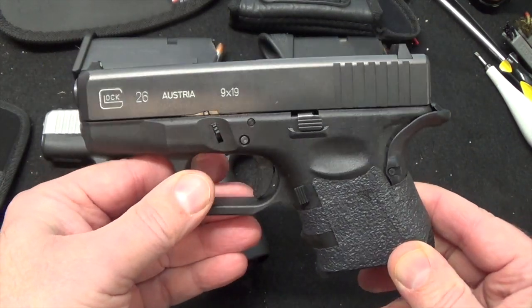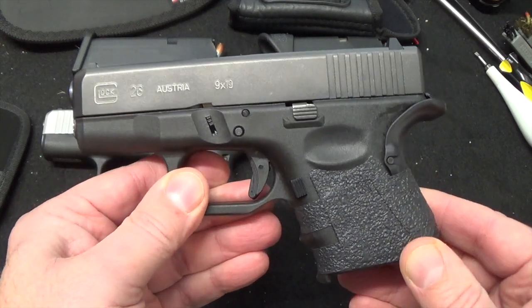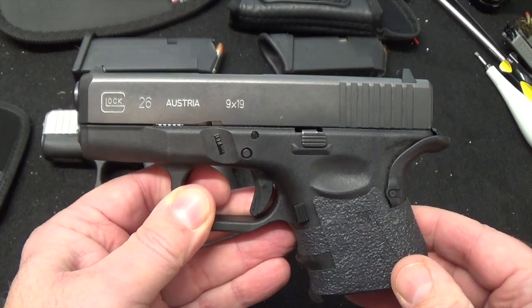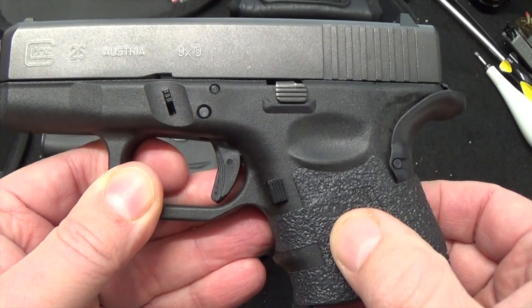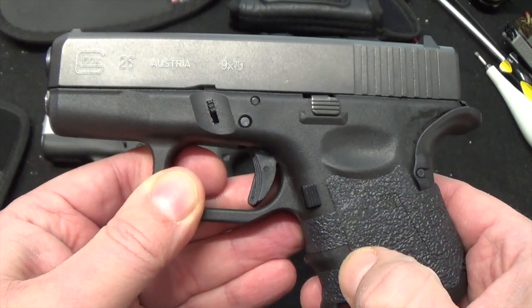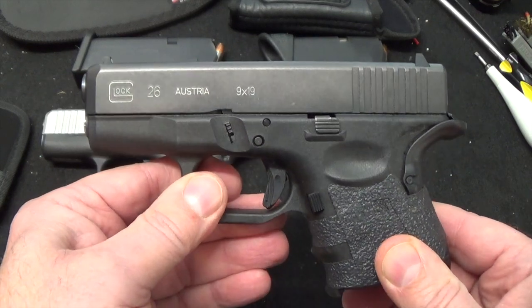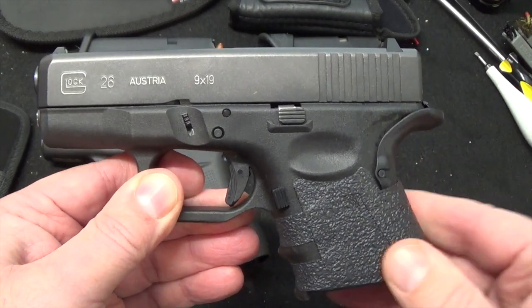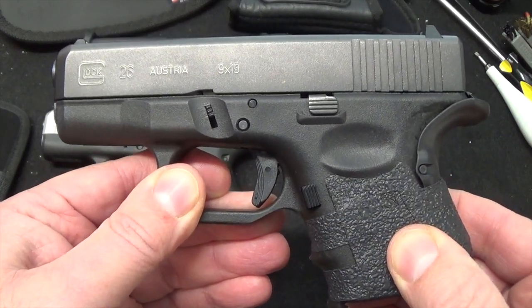For years I've been carrying the Glock 26 as my inside-the-waistband everyday carry. I've pretty much monkeyed this thing up — I love the Talon grips. I added those because I wasn't a big fan of the Gen 3 grip. This is a Gen 3, by the way, because that's what California legally allowed me to carry — Gen 3, no later. So I had to modify the grip.